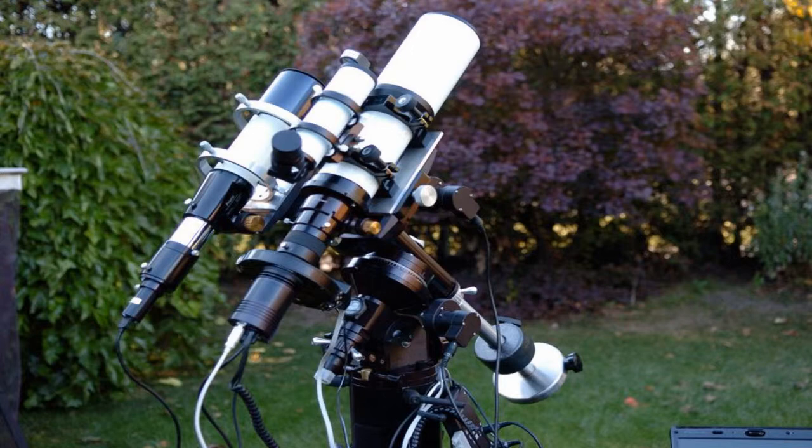But refractors also produce the highest contrast of any telescope, which makes them excellent for astrophotography and visual observation of fine detail like the moon and planets.